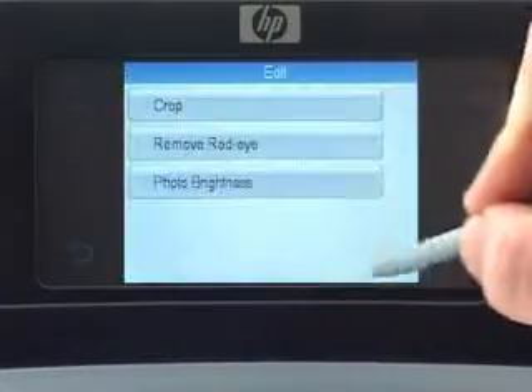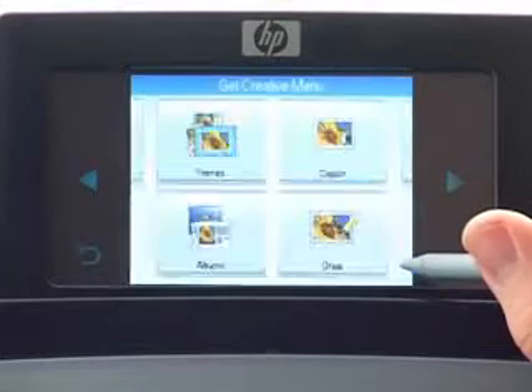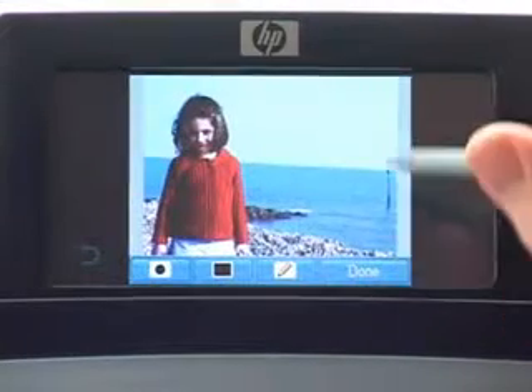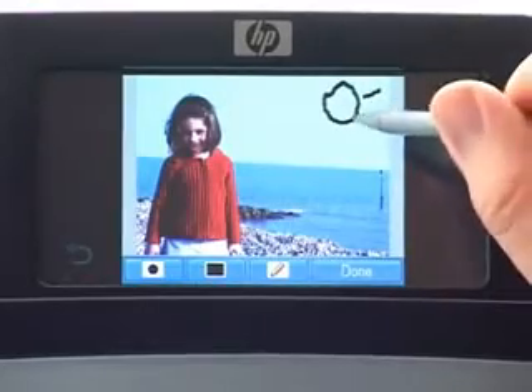As well as removing red eye, enhancing photos or making subjects more slender, the HP Photosmart A626 allows you to truly personalize all your photos, adding creative touches with borders or using the stylus to draw or hand write messages or fun comments on each of your photos.